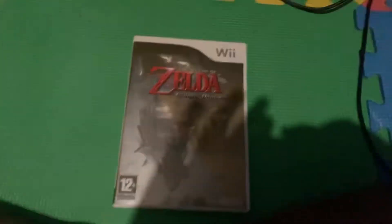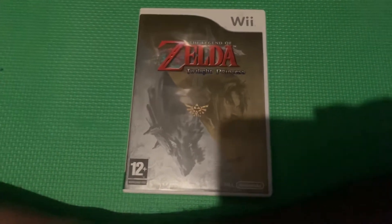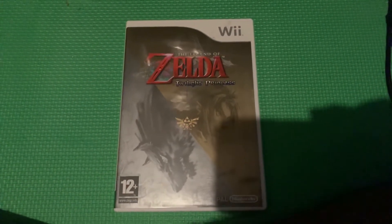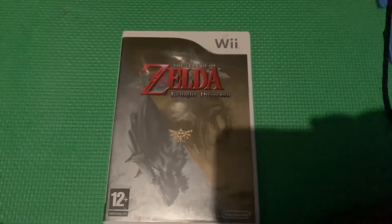Hello everybody, and tonight I'm going to show you another how-to style tutorial. This one is about how to take the disc out of the Nintendo Wii when you're playing a game.